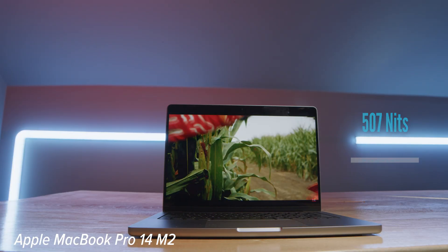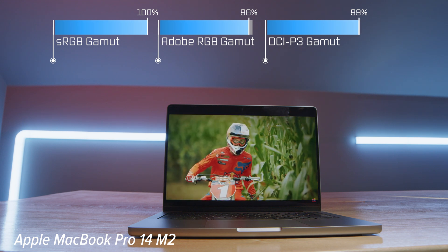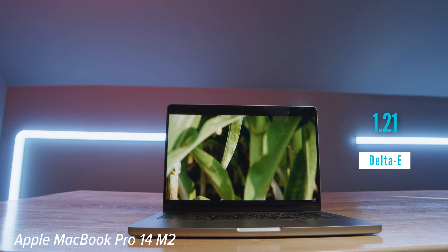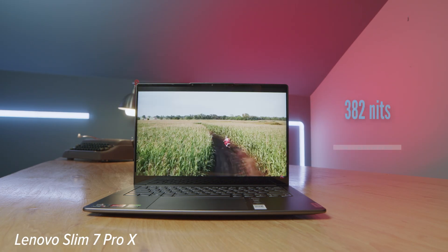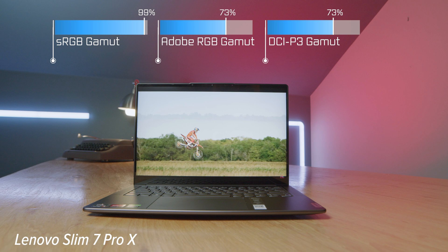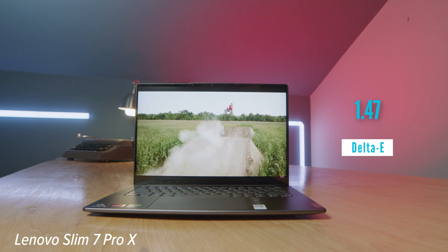From a picture quality and brightness standpoint, the Apple MacBook Pro wins out. You get 507 nits of brightness, 100% sRGB, 96% Adobe RGB, and 99% DCI-P3, all at a Delta E of 1.21. Whereas on the Slim Pro X, you get 99% sRGB, 73% Adobe RGB, 73% DCI-P3, 382 nits of brightness, and a Delta E of 1.47. So the MacBook Pro is going to be brighter, more color accurate, and have a larger color gamut range.